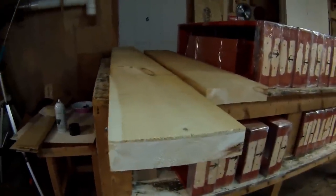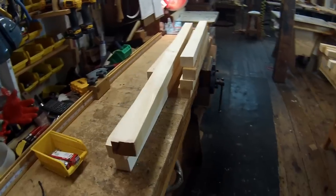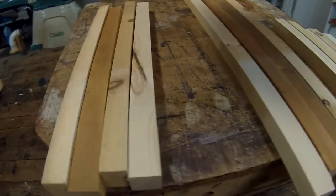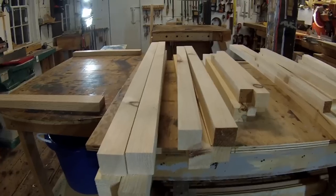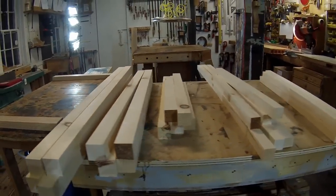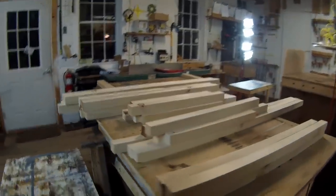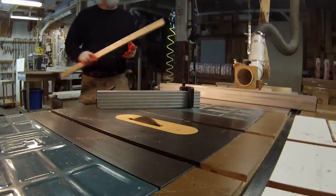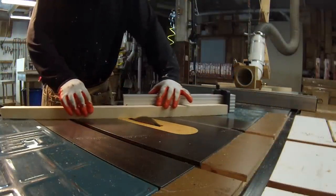I'm getting the rest of the parts out of these two boards. Here I have them rough-cut to approximate size — I go about an eighth inch to a quarter inch oversized depending on how straight the wood is. At this point I have it all milled. There are actually three different sizes I'm going to be working with, and we're skipping ahead to where I'm cutting the dados on the table saw.